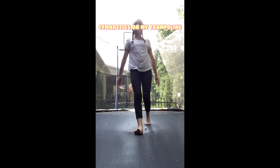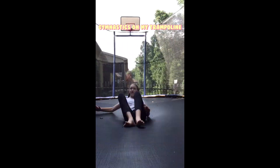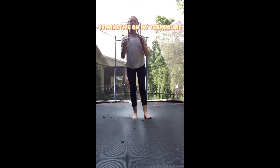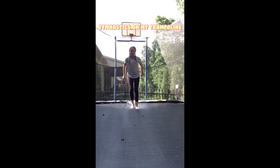I also have two more for y'all. They're kind of hard if you don't know how to do one. This is a normal front flip. Boom. Then this is a knee bounce front flip — you bounce on your knees and then you do a front flip.